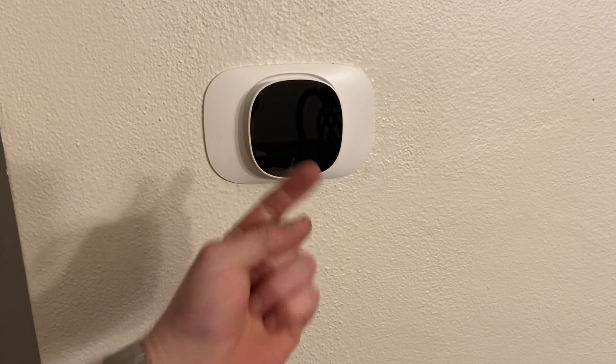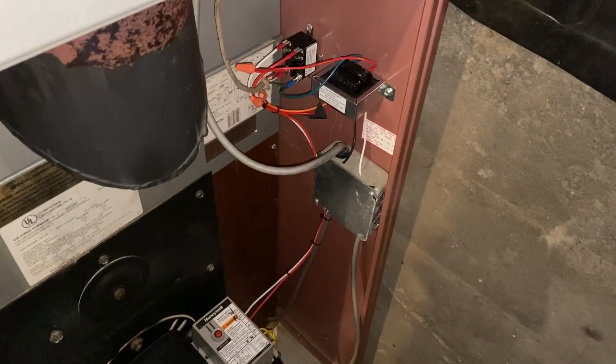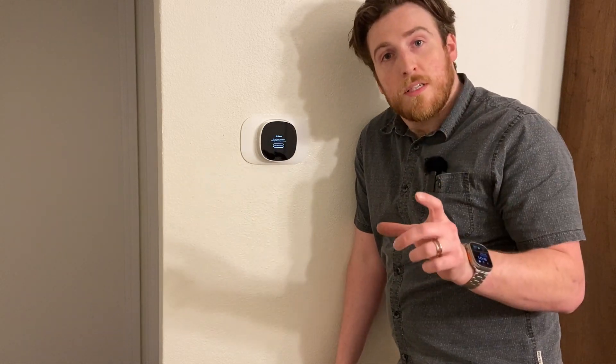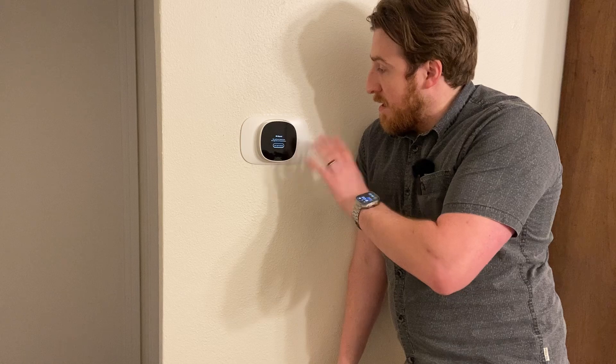Let's go back down and turn on power. We're watching to make sure nothing happens when we turn it on — hey, that's a good sign, nothing so far. Let's check upstairs — and would you look at that? It says 'hi,' we've got power. We did it! That is how you go from an old style thermostat on a TT wiring setup to an Ecobee. Customer service for them is super beneficial and the app makes it super easy to set one of these up. If you, like me, have an old system and want to upgrade to a smart thermostat, you can do it.